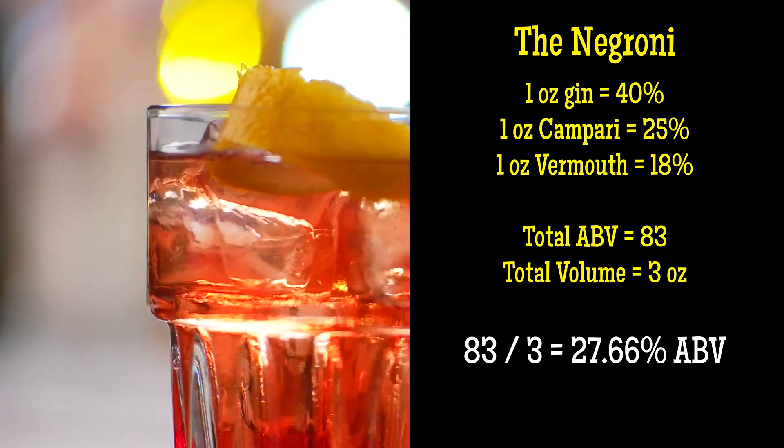And so there you have it — cocktail math: a simple formula to figure out what the alcohol by volume is in the cocktail that you like.